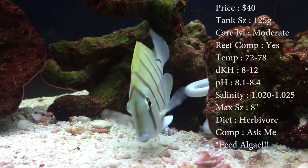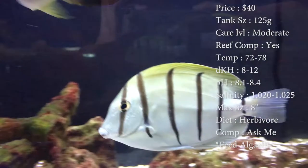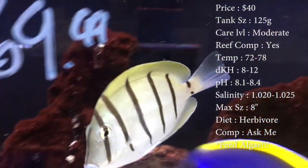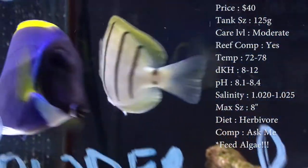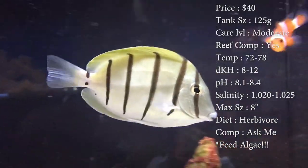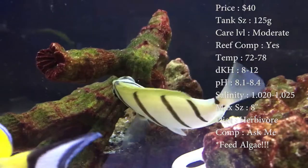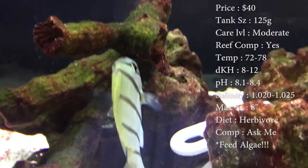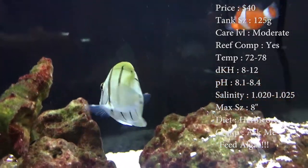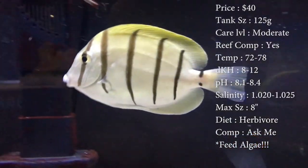Colors you'll see on them: yellows, whites, and browns with nice thick brown stripes going down. Diet-wise, they are herbivores — major algae eaters. They do a really good job eating off the rocks, so if you've got a bunch of hair algae, these are a good tang to go for. Also make sure you're feeding algae on a clip. I feed Sea Veggies — it's one of the best ones to use; they just like it a lot.